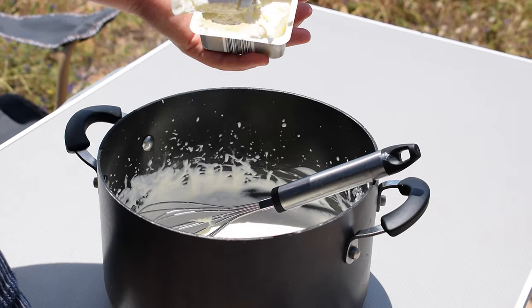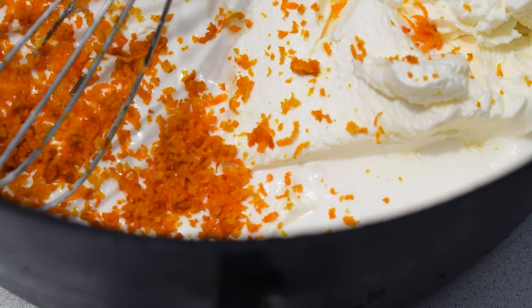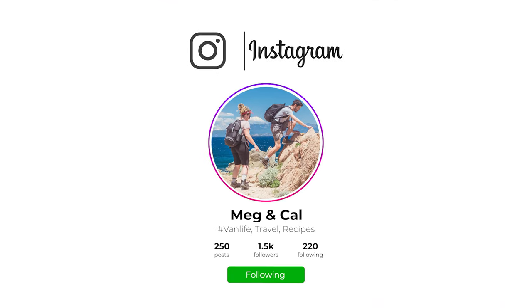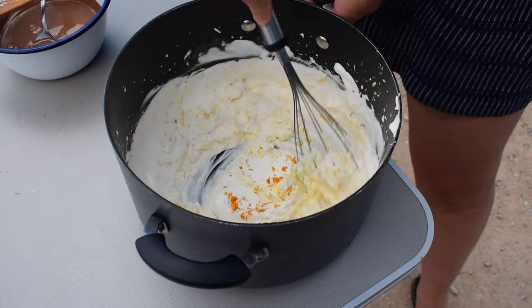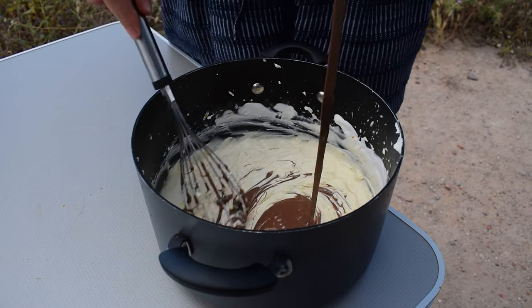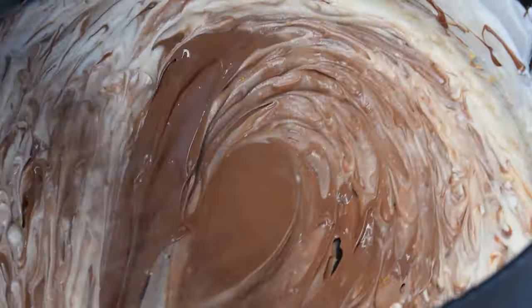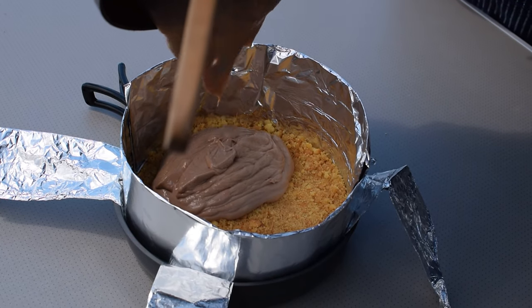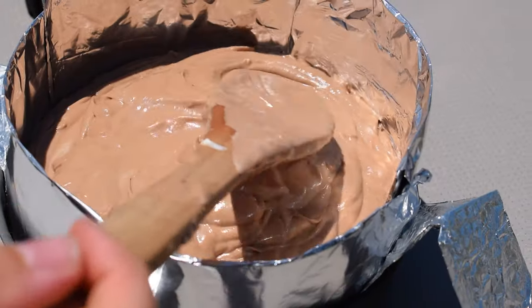Now we're going to add the cream cheese and the zest of two oranges to the whipped cream mixture. Once the chocolate is melted, remove it from the heat and allow it to cool slightly. Add the chocolate to the cream mixture and combine quickly to avoid the chocolate cooling and forming lumps. Once combined, pour or spoon the mixture on top of the cheesecake base, making sure it's level and even, giving it a little tap to remove any air bubbles.